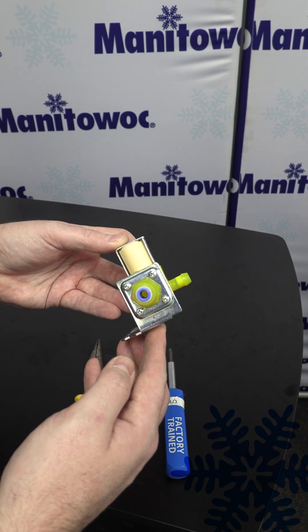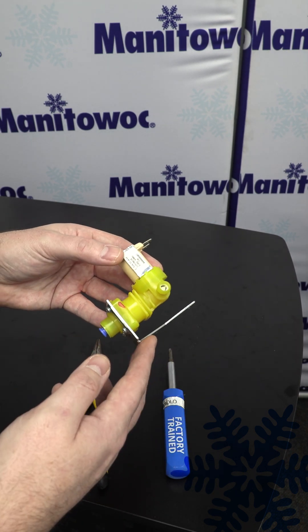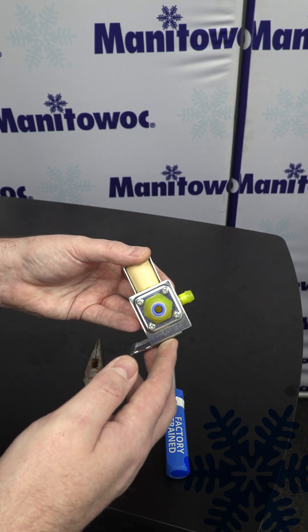Now that we have it fully reassembled, we're ready to put it back into the machine, reconnect power, reconnect water, power it on, and monitor it. Make sure you're feeling better than what you were.